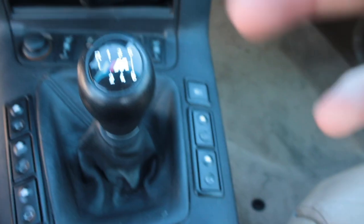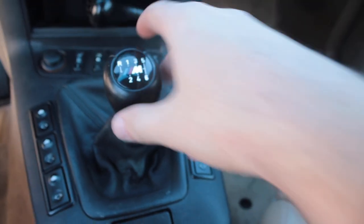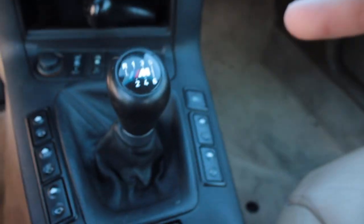The only thing I didn't like is that the 135i knob has a six-gear layout, but it's fine since you only have five gears. Just don't try to go to a sixth gear — you'll find yourself going back to fourth.